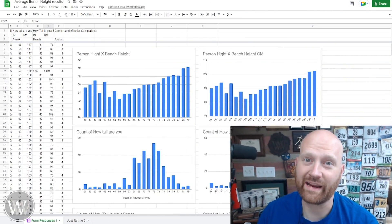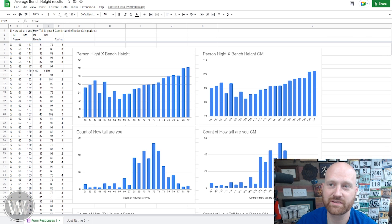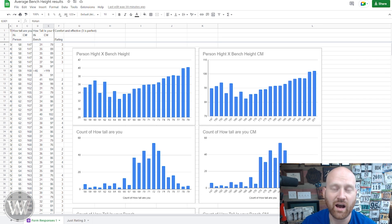Welcome over here to my computer — here is the data. I'll have a link to this sheet down below so you can see it, as well as the form if you wish to add more to it. We have a pretty decent selection. I would like to make it bigger — you'd love to have a larger sample size — but today this is what we have. We have about 400 people, all of them listing how tall they are, in centimeters and inches, how tall their bench is, and what their rating is.